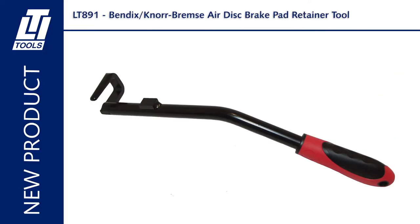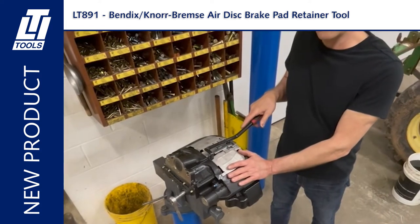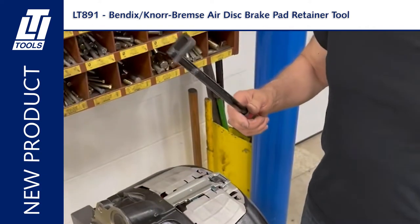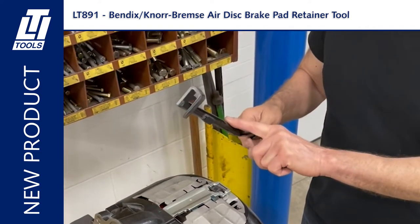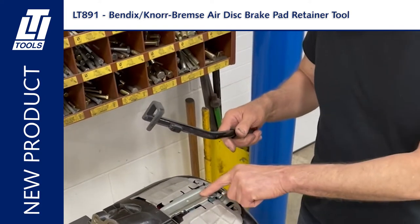What I have here is a Bendix Norebremza air disc brake caliper setup, and I want to show you a new tool for servicing these disc brakes. It's the LTI 891 air disc brake retainer removal and installation tool.